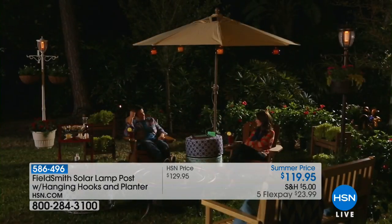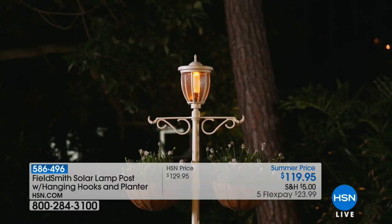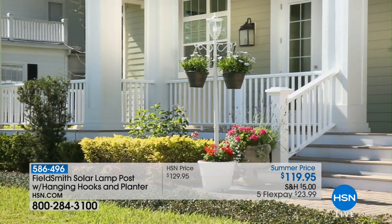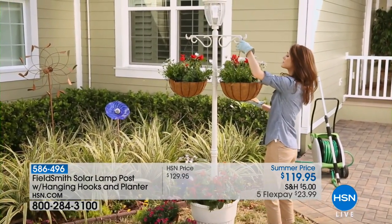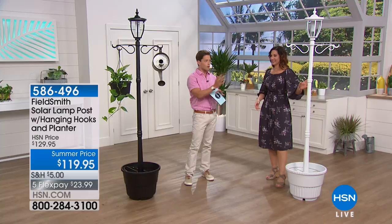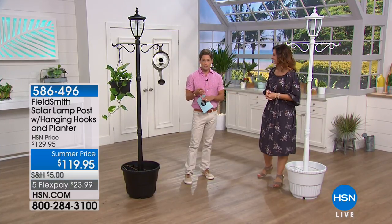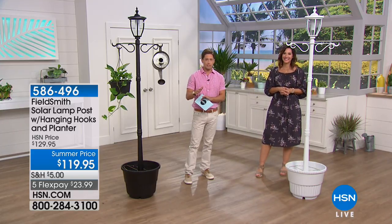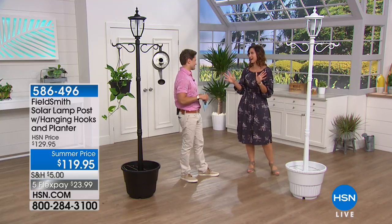A lot of people aspire for this look outside their home but it's been difficult to get until you shop with us here at HSN. It comes with hanging hooks and a planter basket at the bottom to both stabilize it and plant in it. Rebecca Wood is joining us to walk you through the features. It comes available in either black or white on screen right now, and also in bronze and copper finishes available on HSN.com.